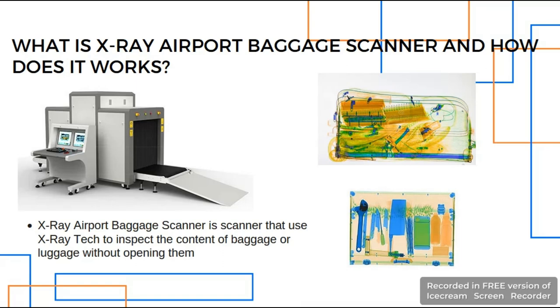How does this scanner work? It all starts with an X-ray tube inside the machine producing high energy X-rays. As the luggage passes through, the X-rays penetrate it. More dense items will block more X-rays and appear darker on the scanner monitors. The detectors capture the X-rays and create a digital image showing the contents in different shades based on material density.